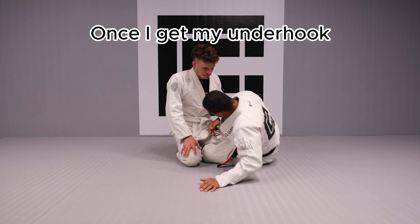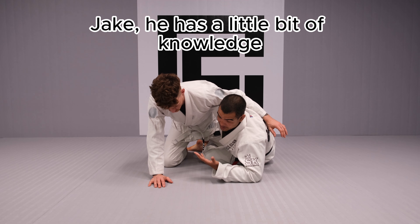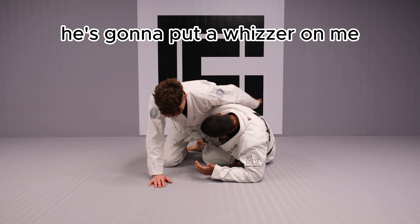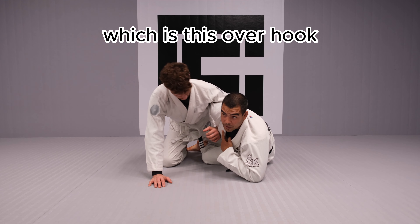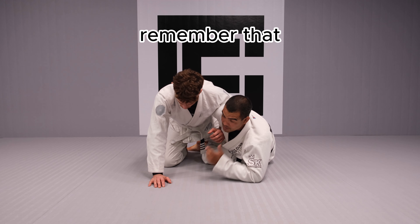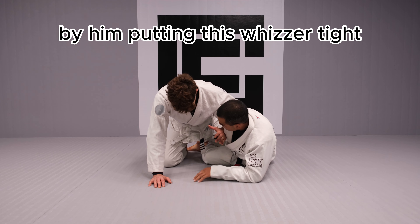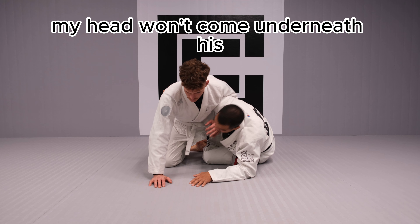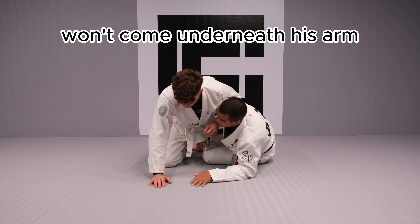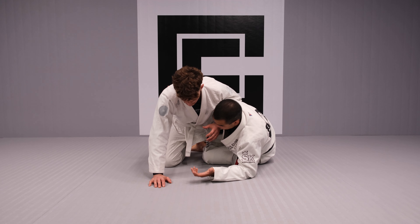Once I get my underhook, Jake — who has a little bit of knowledge of Jiu-Jitsu — is gonna put a weasel on me, which is this overhook. This overhook is gonna stop me from going for his back. Remember that I want to bring my head under his arm, but by putting this weasel tight, my head won't come underneath his arm. So in this case I'm gonna need to do something else.